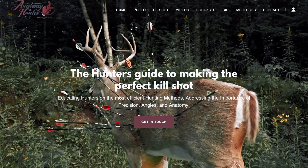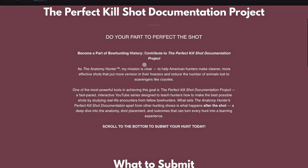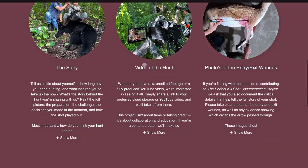If you follow me on The Anatomy Hunter, you share my passion about wanting hunters to be able to kill more deer and wound less. You can send me your videos to theanatomyhunter.org — find the section that says 'perfect the shot' and all the instructions are there. Thank you very much.